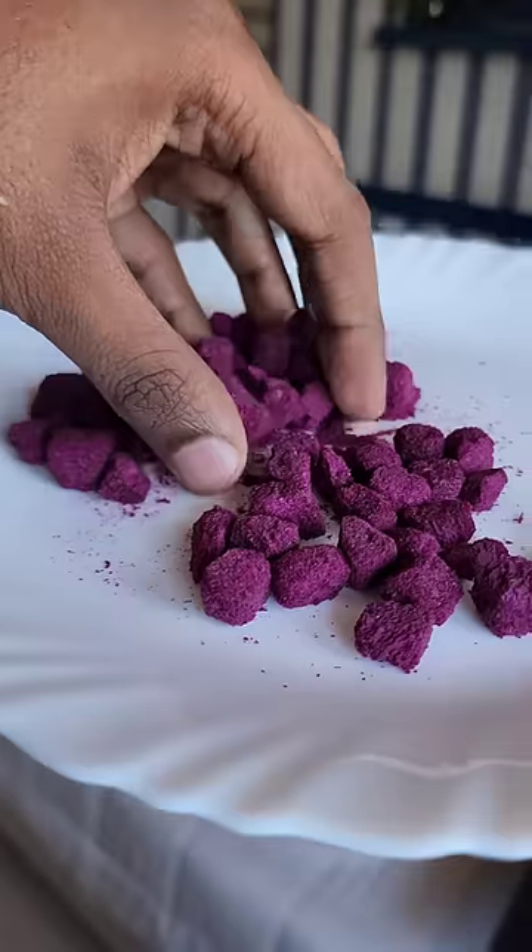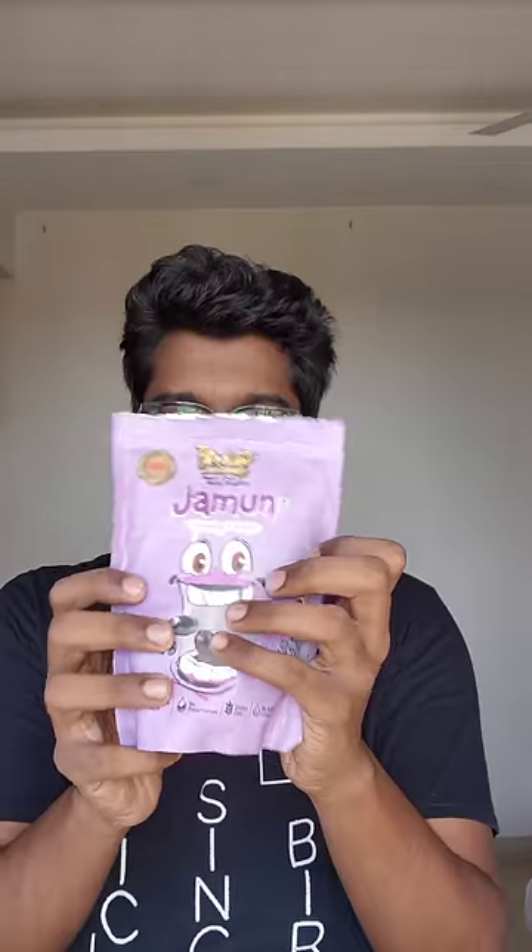It's a jamu. It's a good taste — a sweet, balanced taste.